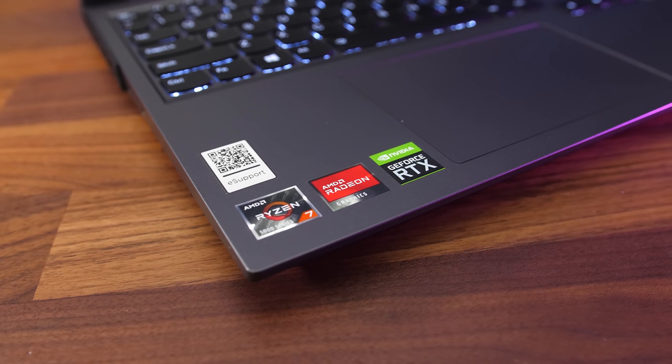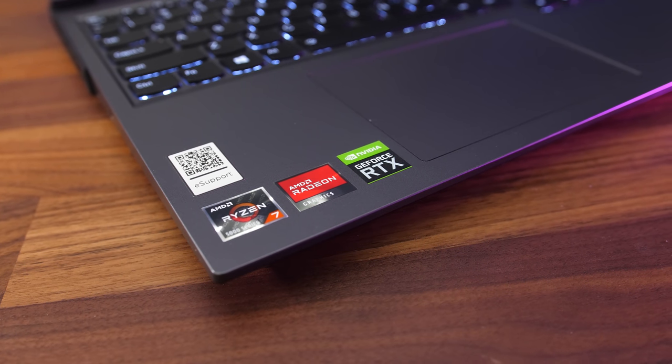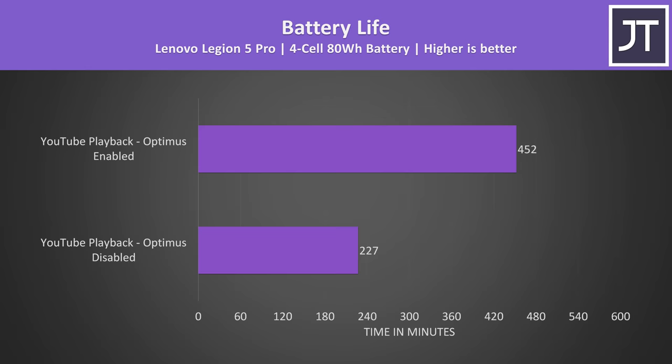The reason Optimus exists is because the integrated graphics use less power, so you don't waste as much power when using the laptop on battery. Take these battery life results from the Lenovo Legion 5 Pro for example — with Optimus enabled and just watching YouTube it's almost possible to double the battery life on the iGPU, as Optimus off otherwise wastes power on Nvidia graphics when it's not needed.